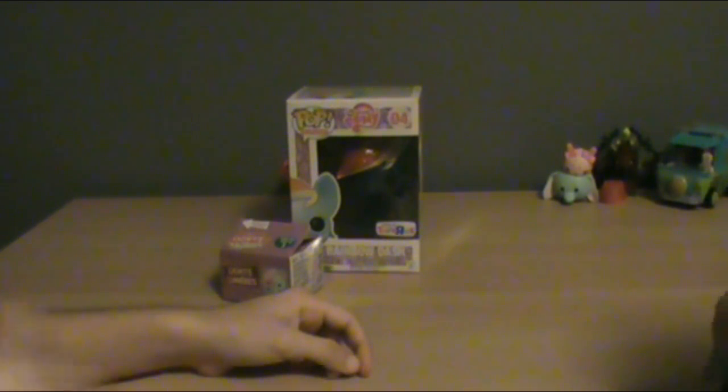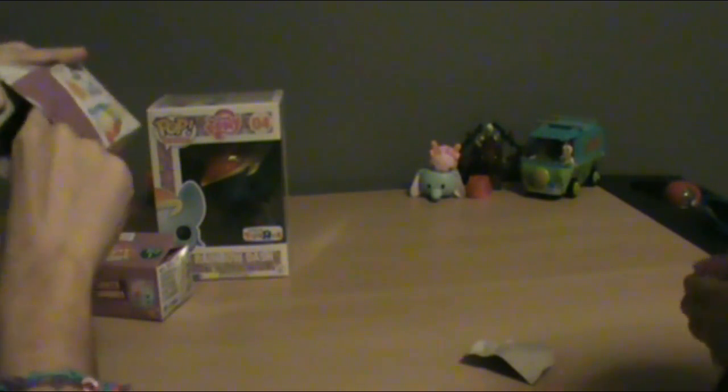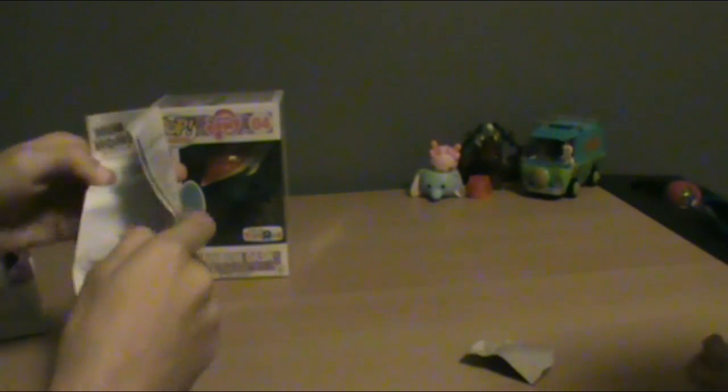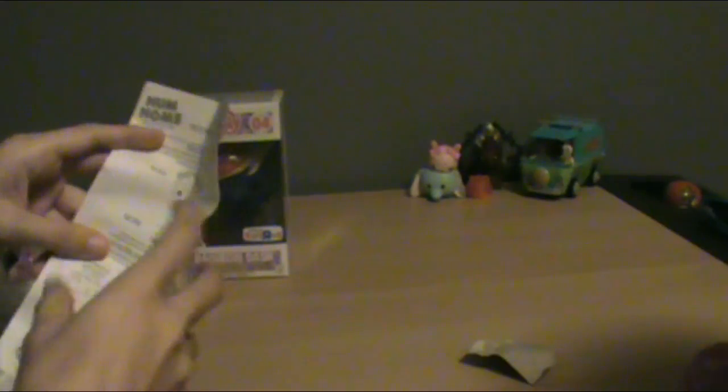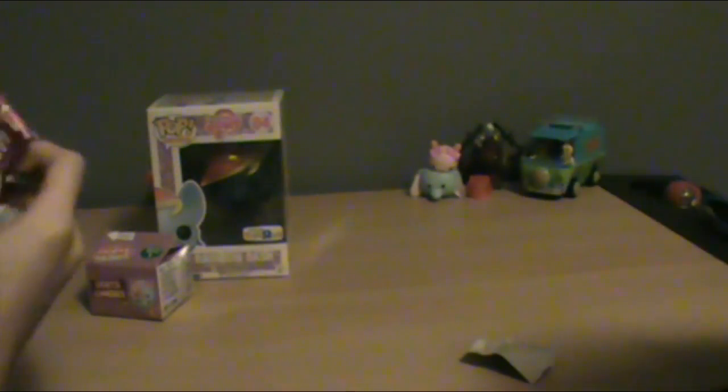There you go! Okay, hold on — it comes with a little checklist. Inside the box it comes with instructions on how to change the batteries and stuff. We'll put that over there.